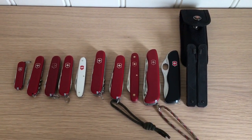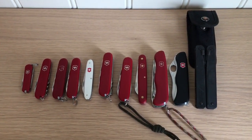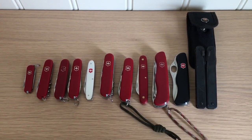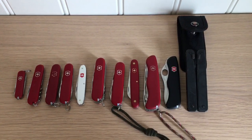Hello and welcome back. Today I thought I would show you my SAKs — Swiss Army Knives — after seeing Sean's video about gear. I wanted to show some SAK action as well. Here's my SAK collection, and we'll go from the smallest to the largest.